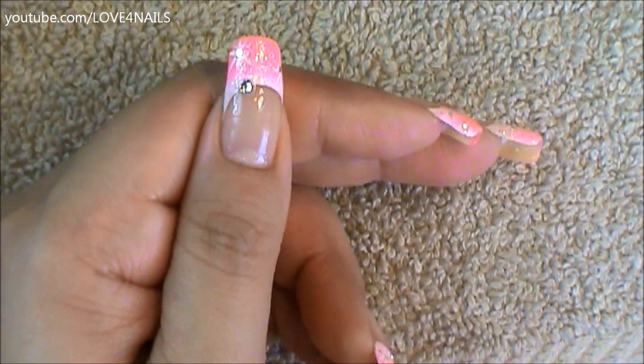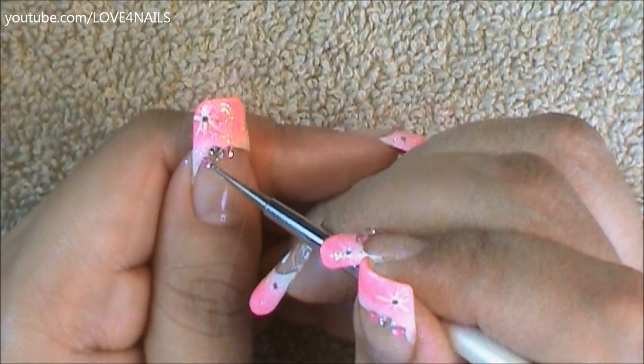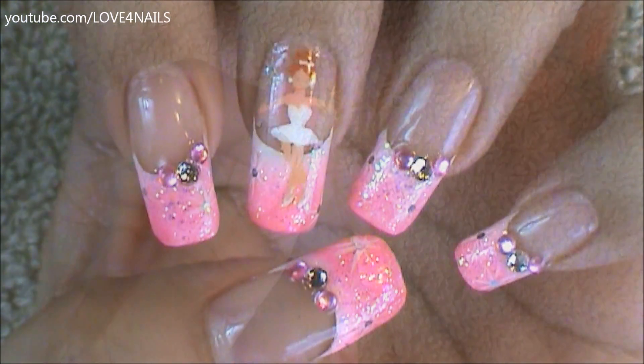On the left side of the smile line of my French manicure, I decided to add a three millimeter size crystal, and on the sides of this one, two one millimeter size pink rhinestones. And that's it — apply your top coat and your design is complete.